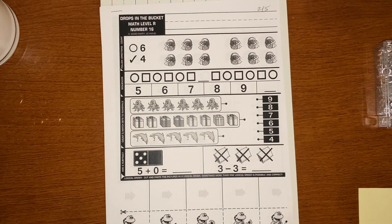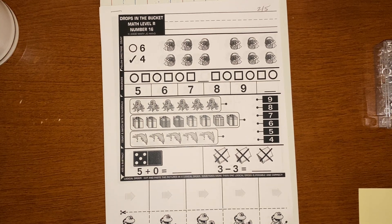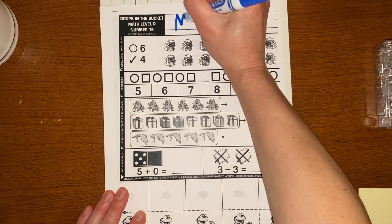Hi Kinders! Are you ready to work on another Drops in the Bucket? Please get a pencil. Mrs. Cito is going to use a marker just because it's easier to see. And we're going to start with our name.